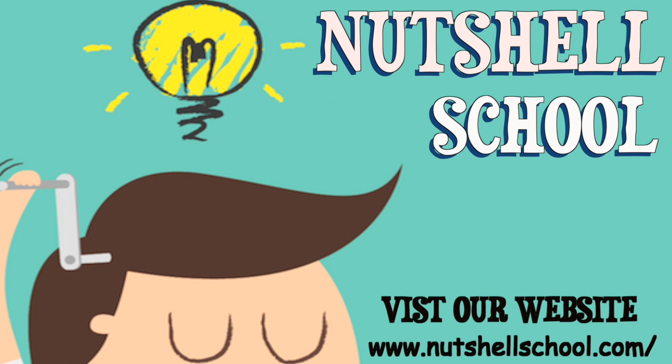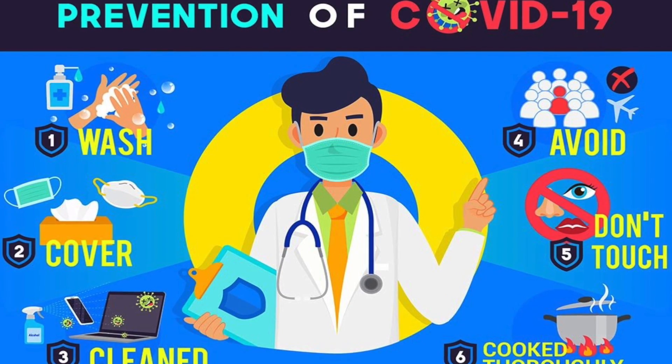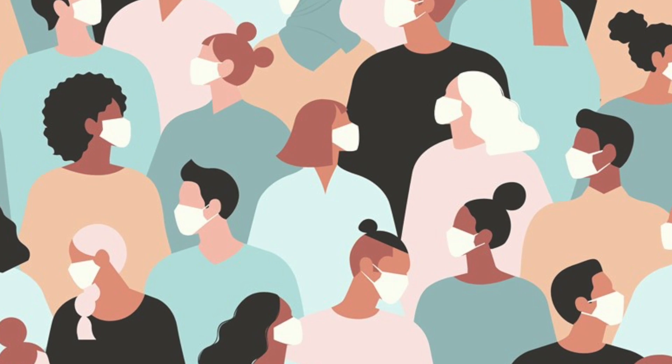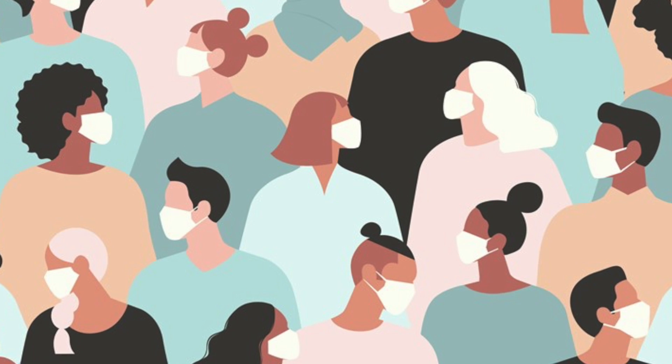Hello friends, welcome to the channel Nutshell School. Today we are going to talk about how to protect yourself and others from corona. Number one: wear a mask. Everyone two and older should wear masks in public. Masks should